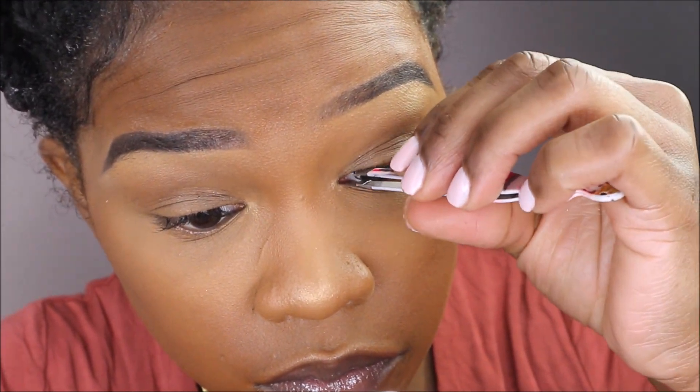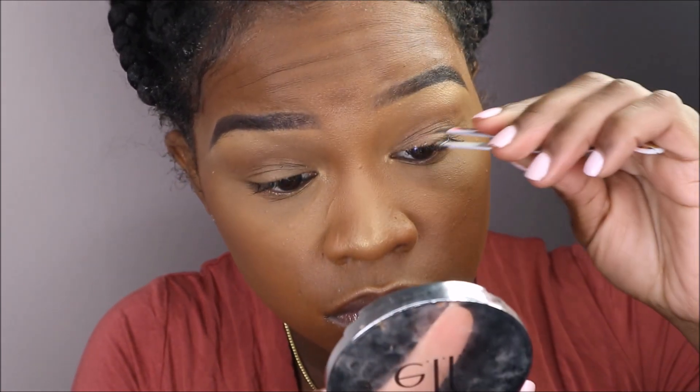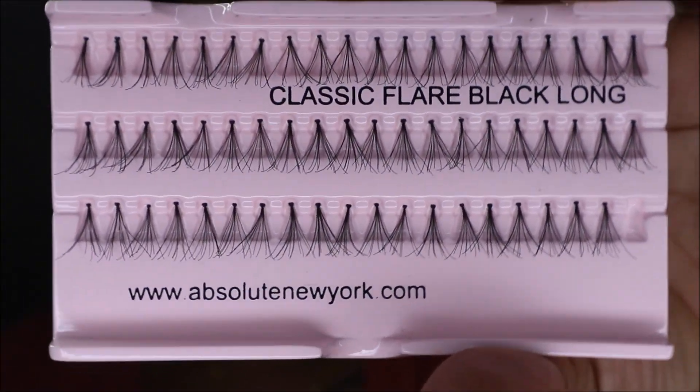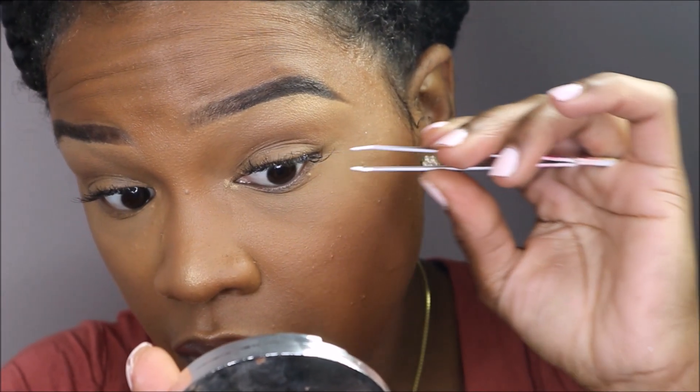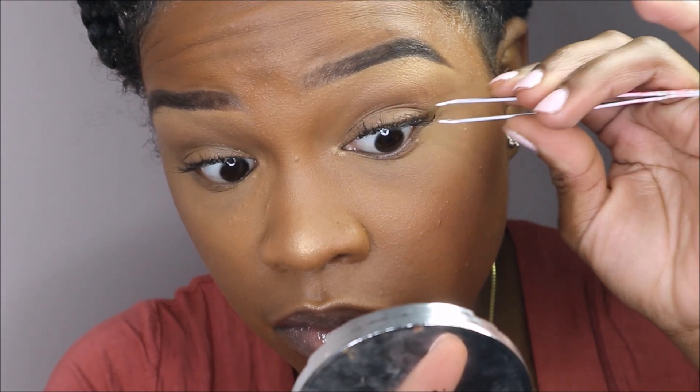The more gentle and light-handed you are, the easier this becomes. Now I'm going to add in those long lashes for volume and of course for some more length. Here's what the lashes look like before I add the long ones — these are medium only. Repeating the exact same steps, I'm going to apply the lash on top of my natural lash, as close and as low to my lash line as possible.